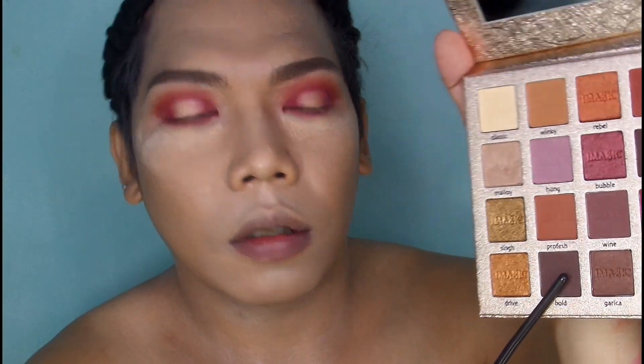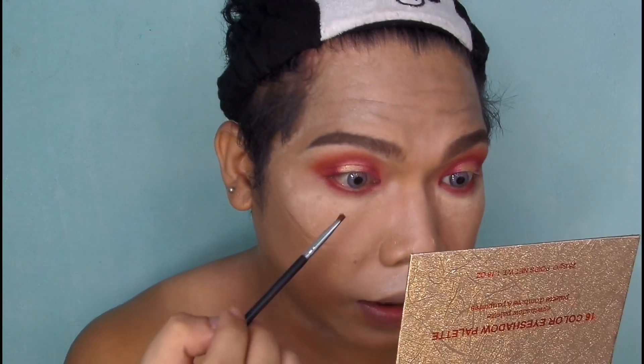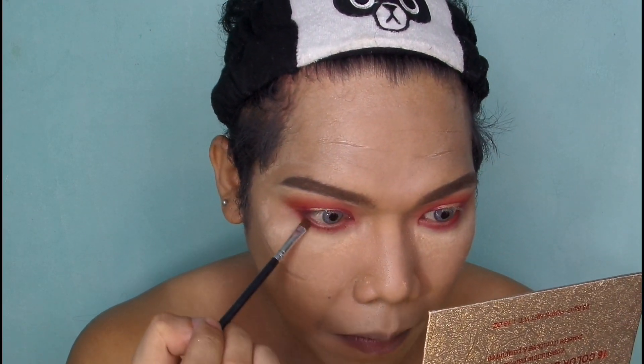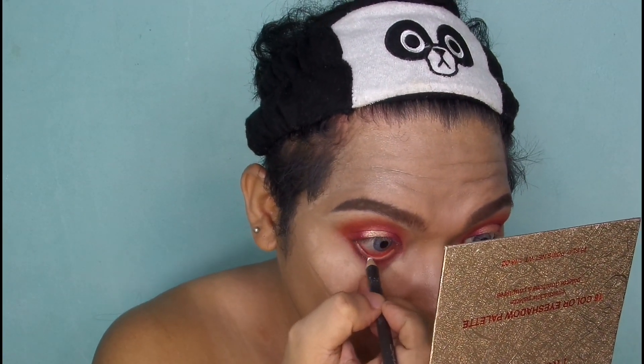Gagamitin ko itong Bowl — medyo dark brown na siya. And then lalagay ko lang siya doon sa may waterline. So for the eyeliner, gagamit ako ng white. Then magka-eyeliner na tayo sa upper.